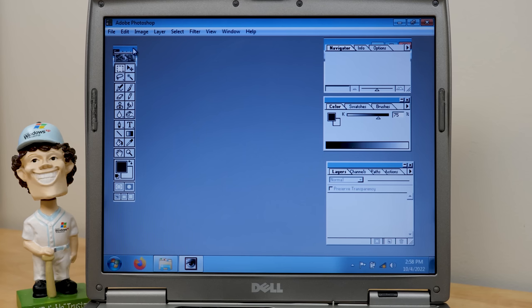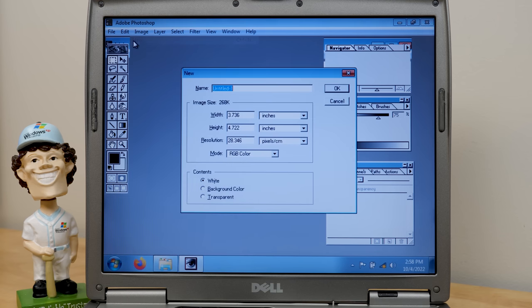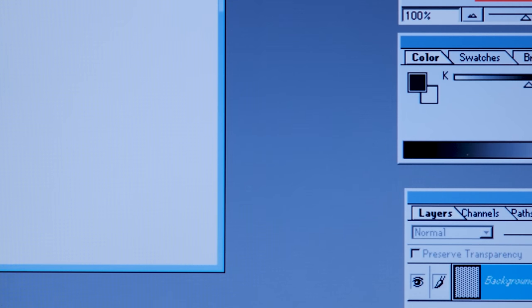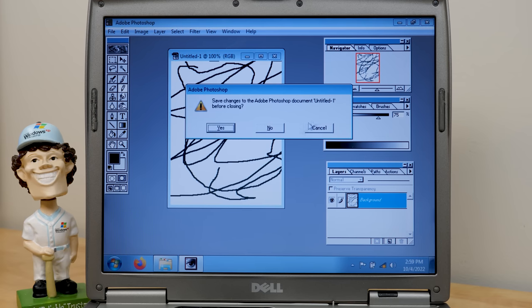Oh yeah, look at this — it's definitely generating the wrong title bar size. But do you want to just make a document? Let's just go to New here and go with the default settings. There's no email program associated to perform the requested action — I didn't want to email anything. It's Adobe Photoshop 4.0 — there you go. So we'll get out of that.